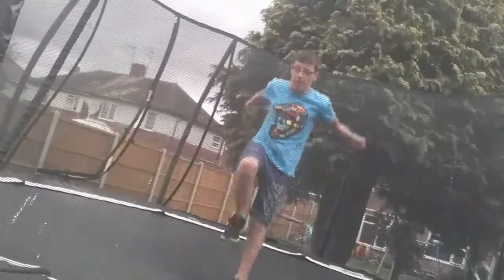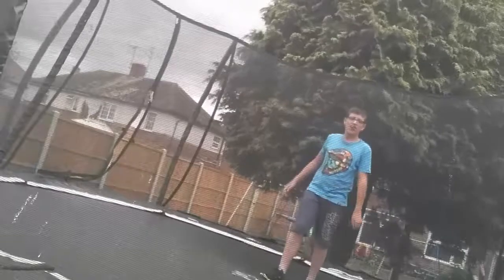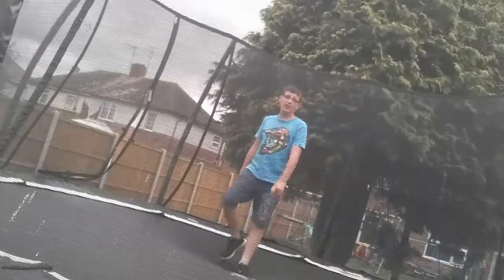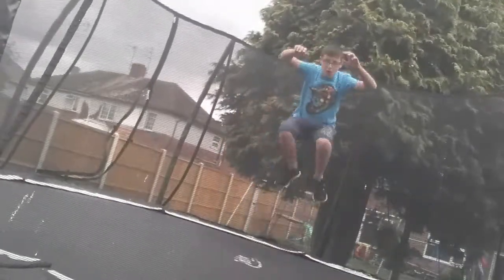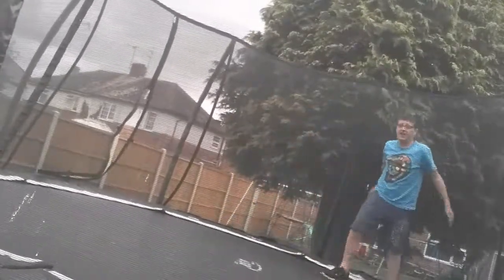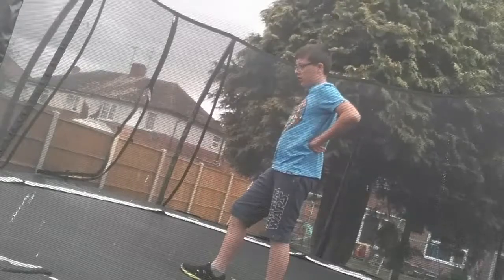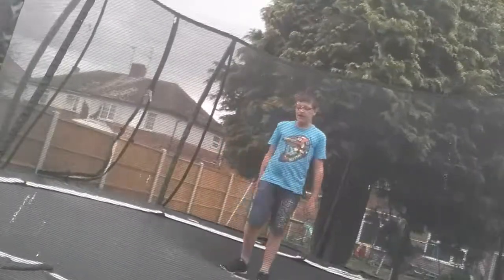One bounce backflip. A normal bounce — just one bounce backflip. But if I go front with it, one bounce back with it. That's a bit scary, wait a minute. I'm not a bit scared. I'll do a one bounce layout to one bounce, and I'll do one bounce backflip to end it.